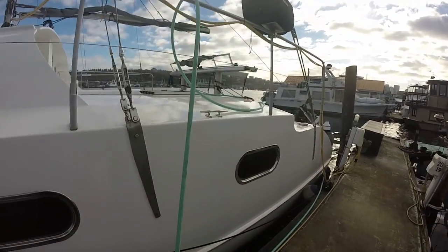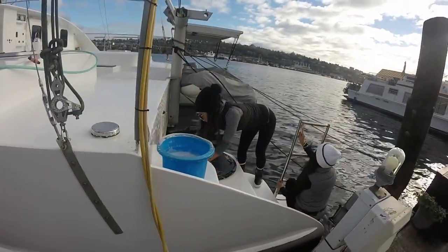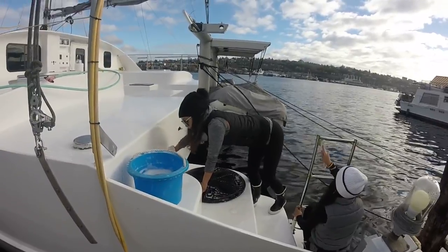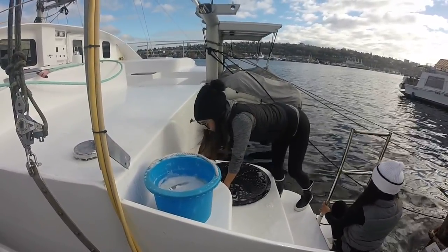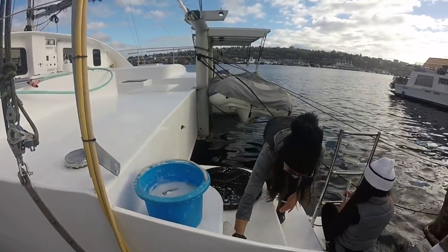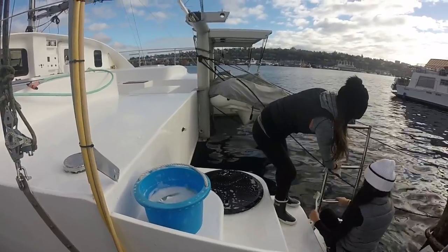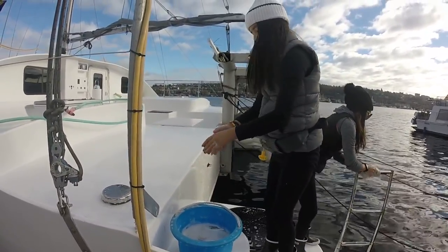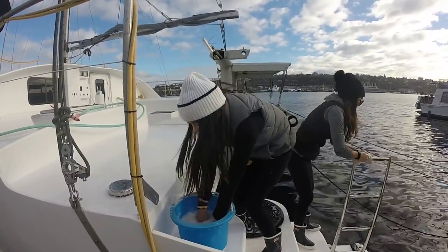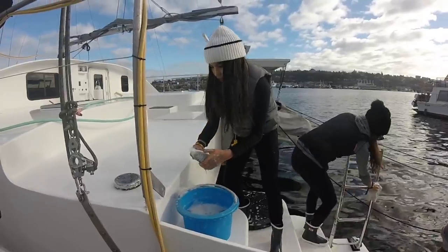Got the girls back here scrubbing up the sugar scoops for me — give me a nice clean platform to start with. How are things going? It's dirty. I know. Winter in Seattle, green stuff grows, doesn't it? Yeah, it's cold too. She was kind of looking forward to this one because the swim ladders were so green. Keep going, you're doing good.